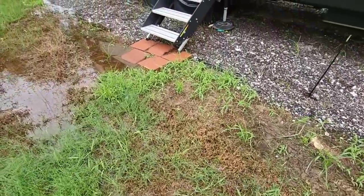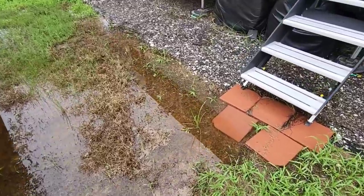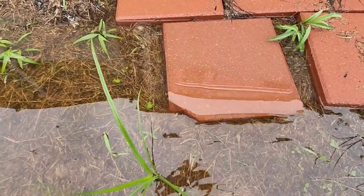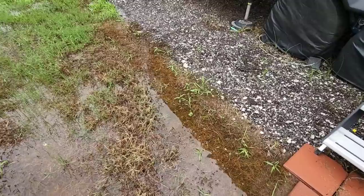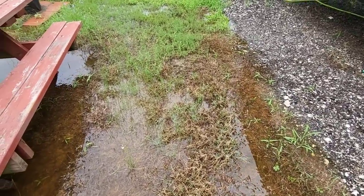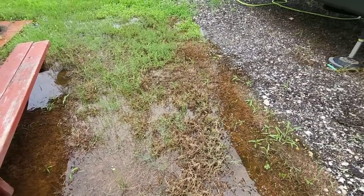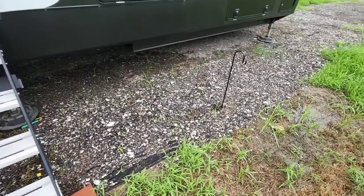It's super marshy out here, and the mosquitoes have been absolutely insane. It's really deep out here, and we just had another torrential downpour yesterday and another one this morning.